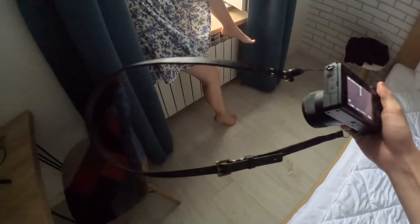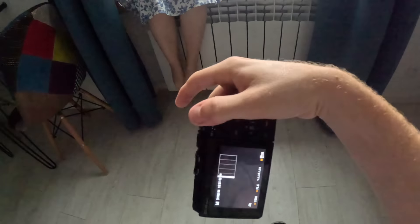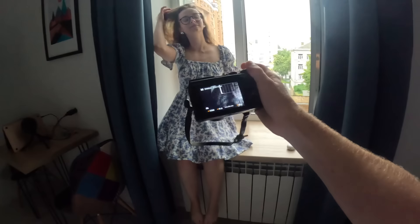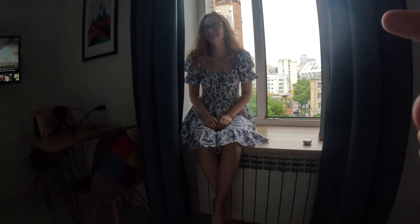So when you guys are with your friends and your friend hands you their phone and says 'can you take a picture of us?', I'm going to give you guys some tips to make sure the pictures turn out better. Let's say Ruslana here just handed me her phone and she wants a nice picture of her in front of the windowsill. One of the first things you're going to want to do is remind them to straighten their posture — take their shoulders back.